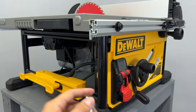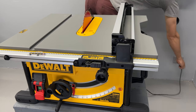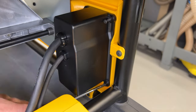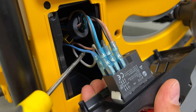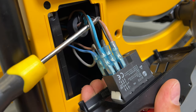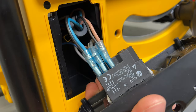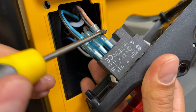To connect it, I need to disassemble the power on/off switch. Before doing that, make sure the table saw is unplugged from the power. This is a simple six-contact on/off switch. Electricity comes from the outlet, goes to the switch, and then to the motor. The whole action will be with those two pairs of wires and the contacts where they are connected.